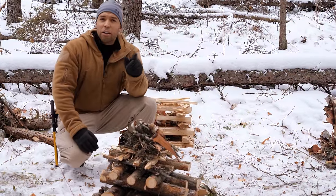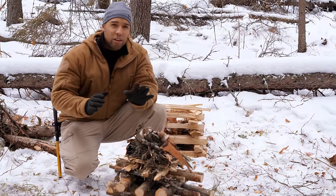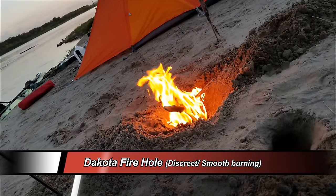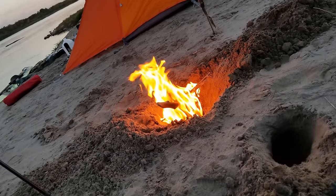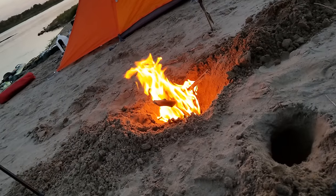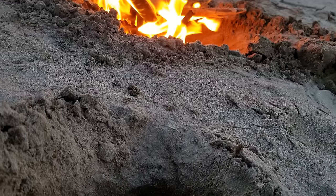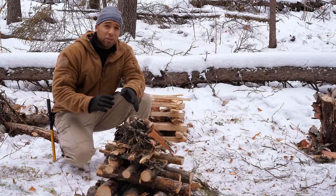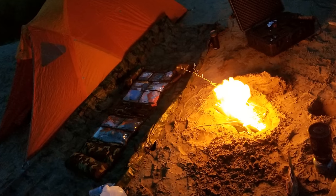Before we get started, I want to mention one campfire that's very useful that you don't see here, and that's a Dakota fire hole. That was used to conceal fire — you get a nice controlled burn. It's a really good low-profile option if you don't want to draw attention to yourself. The reason I don't do it here is because the ground is frozen and it would be hell to dig. It burns clean and can be smokeless if you do it right.